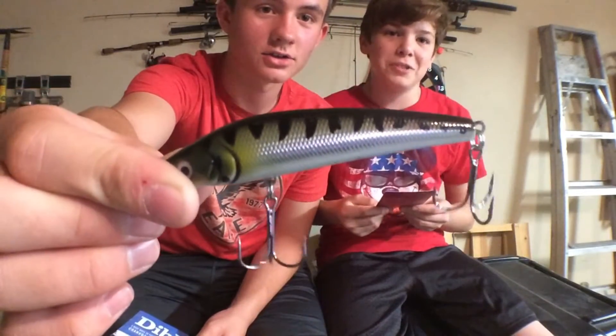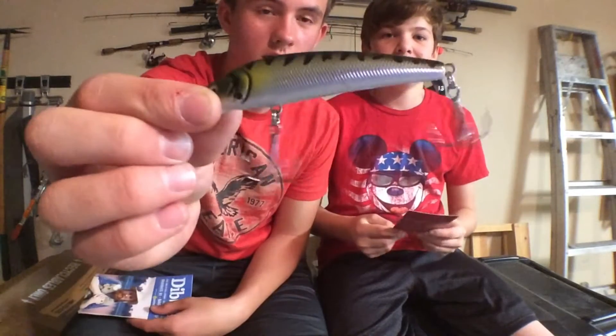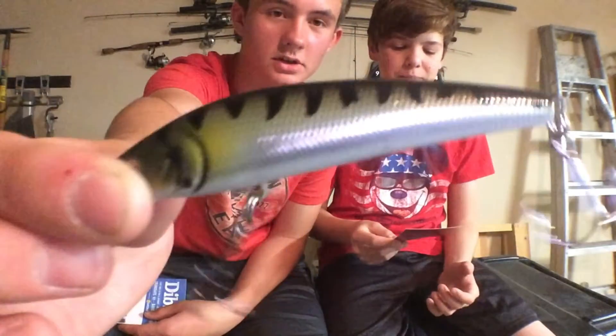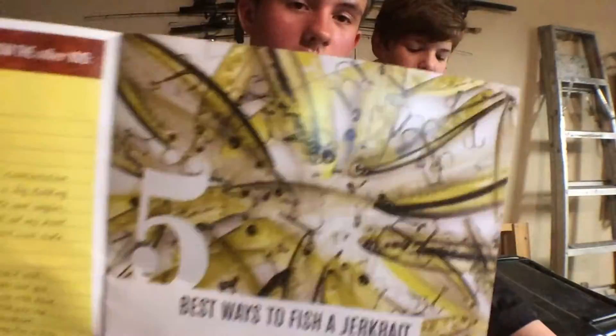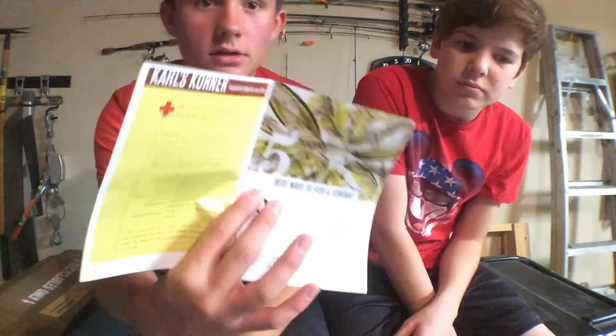It's a Kraken — a Lunker Hunt Kraken jerkbait. What does it retail for? $3.99. This jerkbait retails for $3.99. In the little magazine you get, it's got tips and tricks on how to use a jerkbait. I know you can't read it because it's backwards. That's pretty cool, just in case you don't know how. Now you do. I don't know how to use a jerkbait, so I'll be reading that.